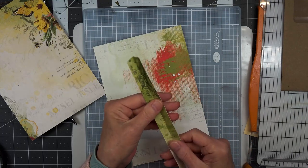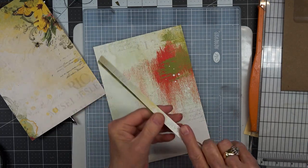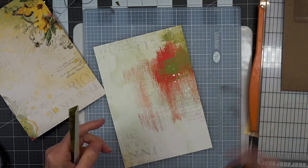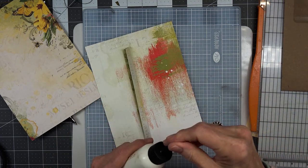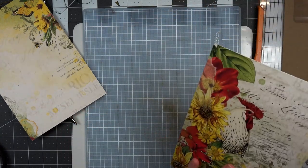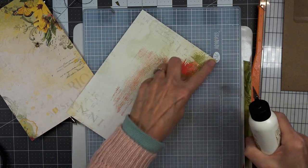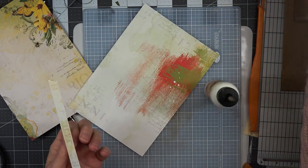And then I cut a one inch piece and scored it at a half of an inch. Let's make sure I'm doing this right — yes, it's going to go on this side.